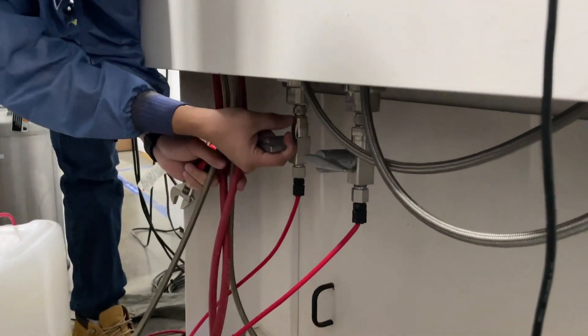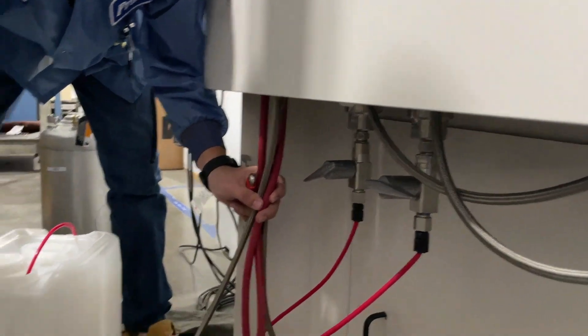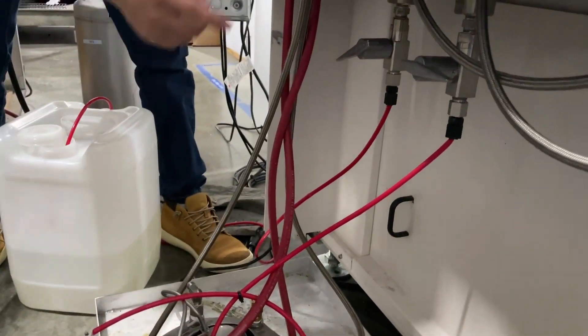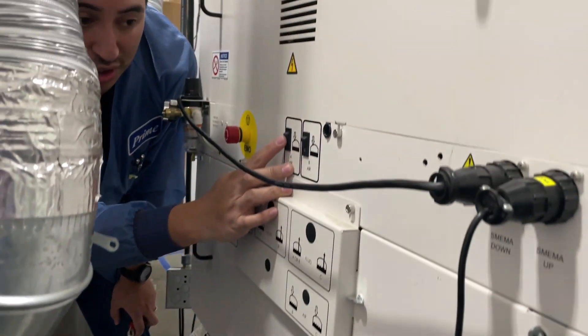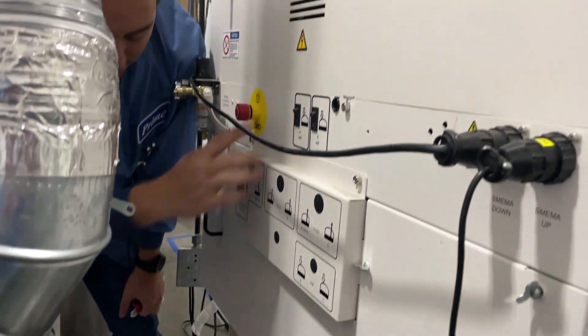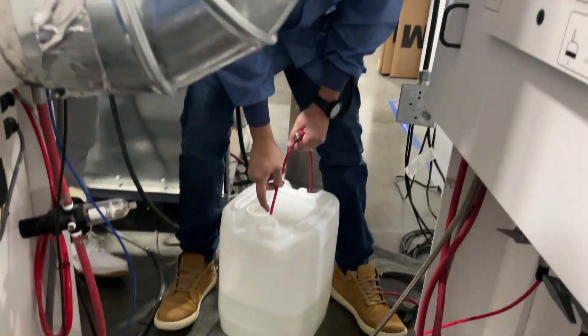Open up the valve and thinner will start running into the system. To speed up the process, pressurize the system once again, and as soon as you pressurize it, the coating will start squirting out.